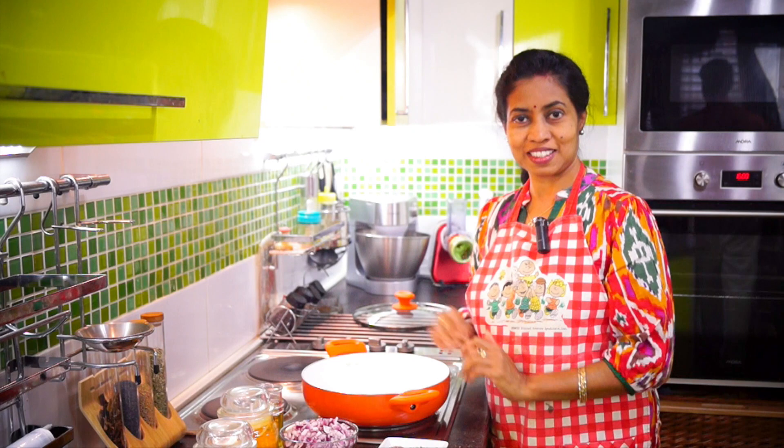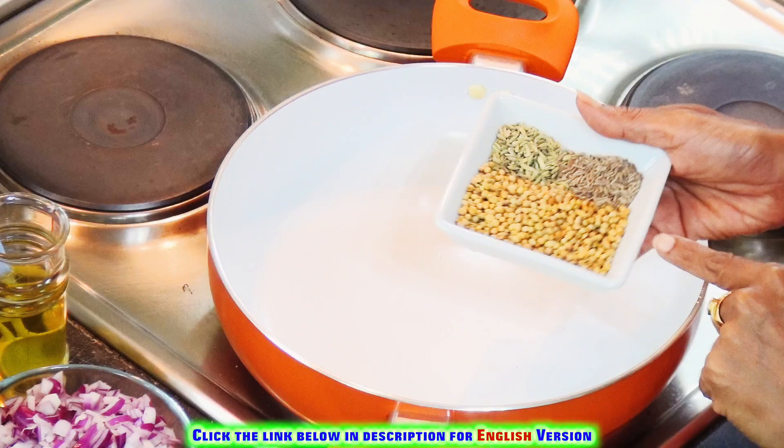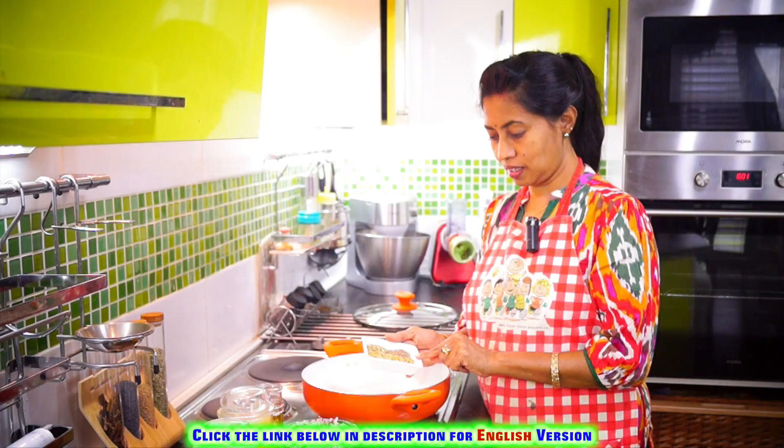Now, we are going to make a good dish. Let's try it out. Then we will cut the size. We will cut the size of Kadaai Paneer.